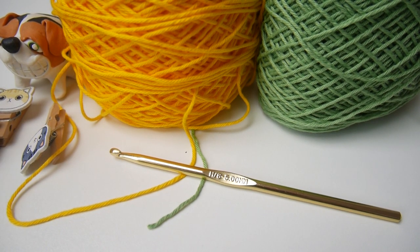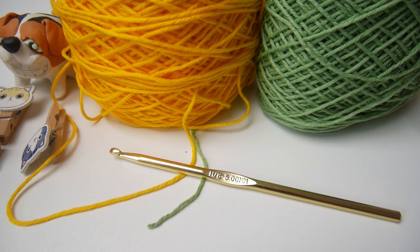Hi everyone, Jane here from Jenny and Teddy. In this tutorial, we are going to make the holiday poncho cardigan. This cardigan is so simple to make. It's made from just two rectangles and the stitch we use is called a herringbone double crochet stitch, which I have a separate video tutorial for as well. I will put the link in the description below. But I will also show you how to do the herringbone double crochet stitch in this tutorial. So let's get started.